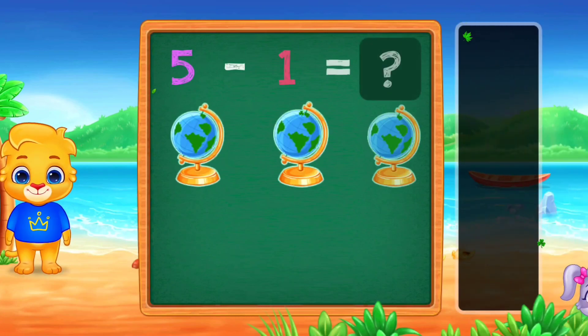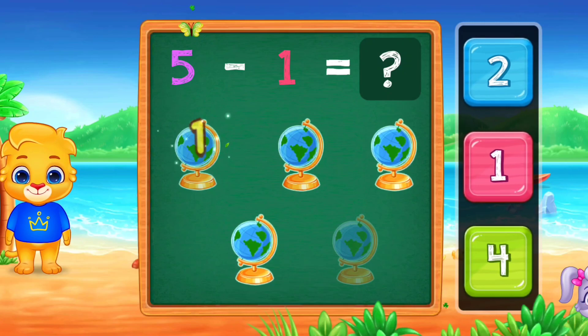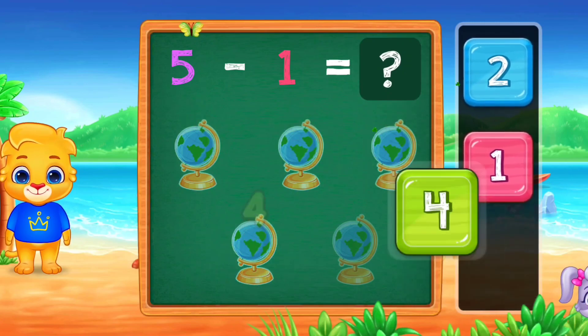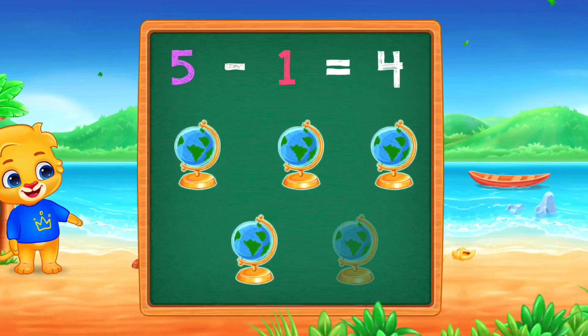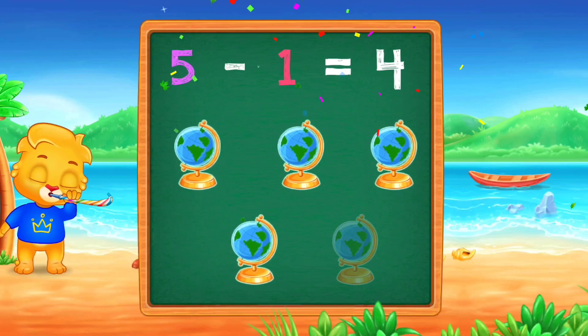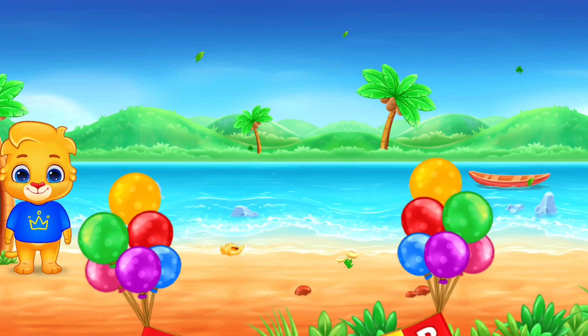One! Two! Three! Four! Woo-hoo! Five minus one equals four! Good job!